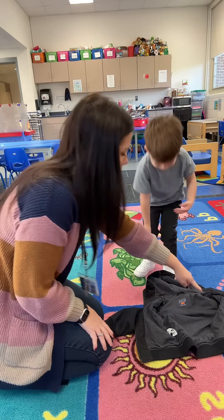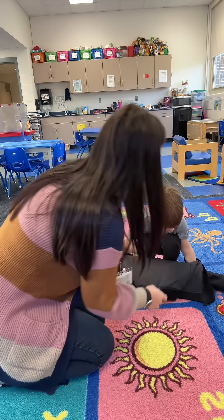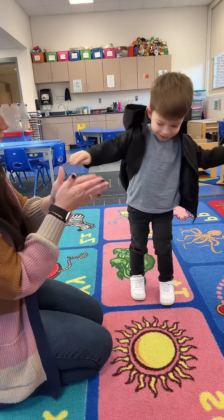Put your arms in here. Watch. Bend down. Put your arm in this sleeve, put your arm in this sleeve, and then flip it over your head. Now put your arms in. Yay! You did it.